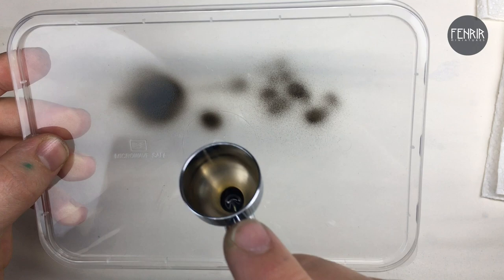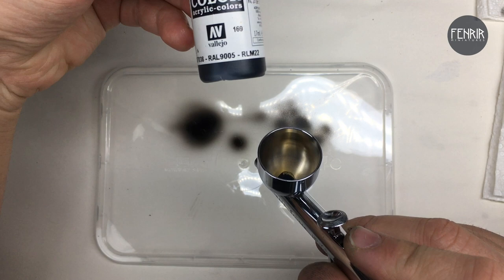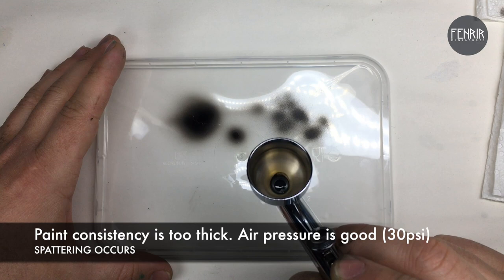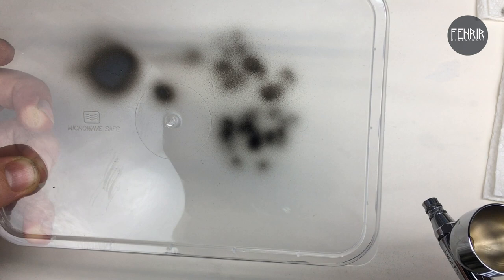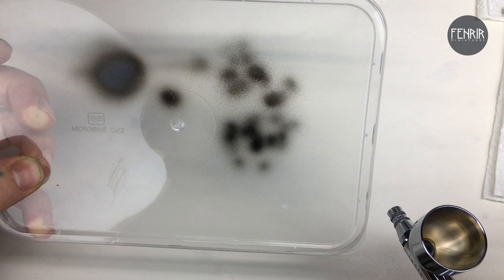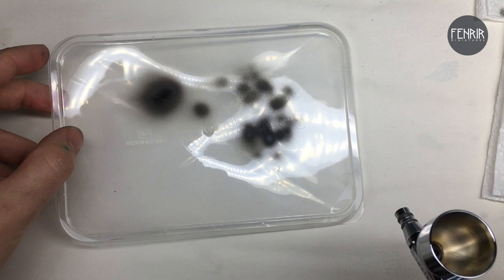Now I want to demonstrate something I wouldn't recommend at home — I've put some unthinned paint straight in the cup to illustrate what happens when you haven't got the right consistency, even though the air pressure is still set at 30. I'm going back to that spattering sort of look. The solution is not to just put the air pressure up to get it to flow nicer — the solution is to get the right consistency and keep the pressure the same. Having that kind of paint in the airbrush is just not good for it, so I'm going to clean that out and then show you what I was talking about with spidering.